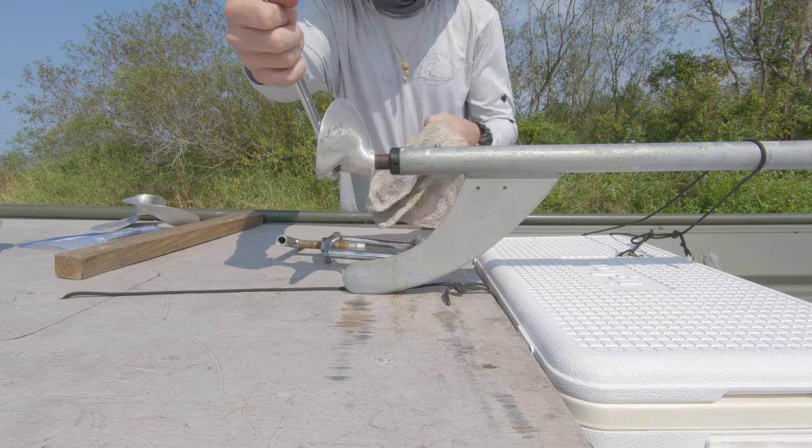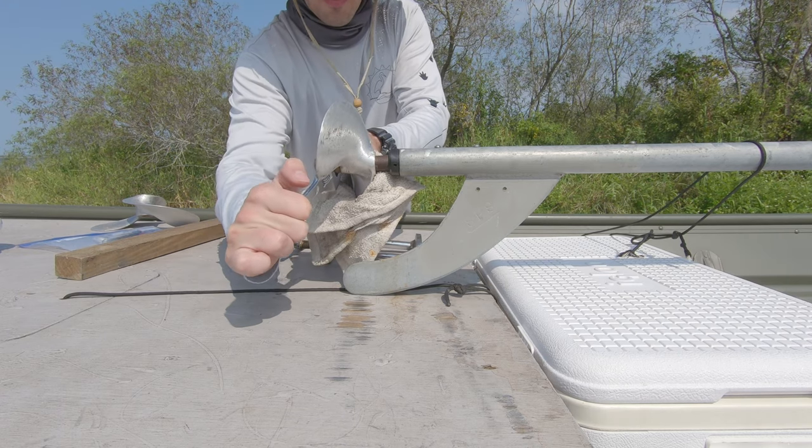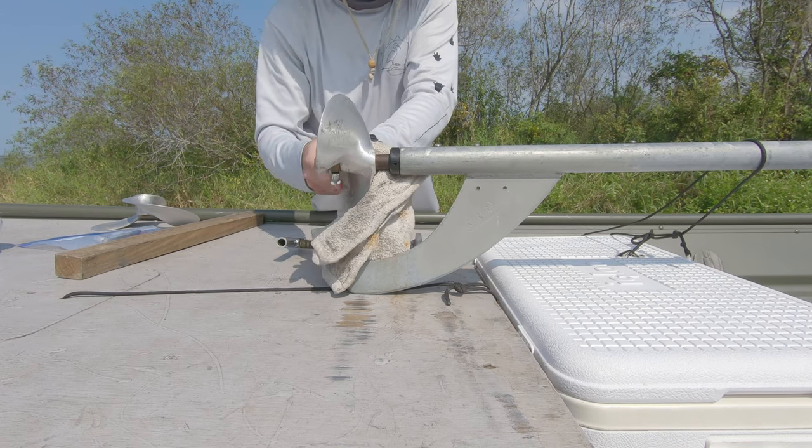So I'm putting the eight and a half on — doing some eight and a half testing. Tighten that down as much as you want, and then you're good to go.